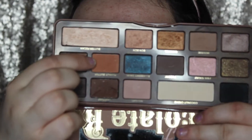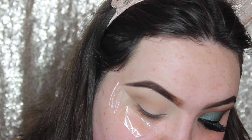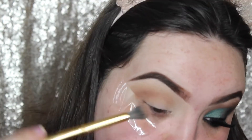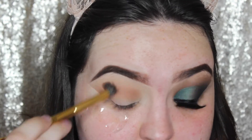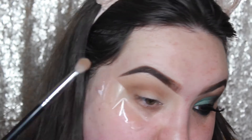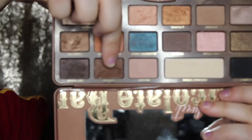And then I'm just going to take the shade Peanut Butter, and just run this directly through the crease, taking this quite high up so we can always see the shade, even after we've added all the other shades. And then I'm just going to take the shade Mousse, and just start building up that depth in the outer V and the crease. And then I'm just going to take the shade Truffled, and continue to build that up.